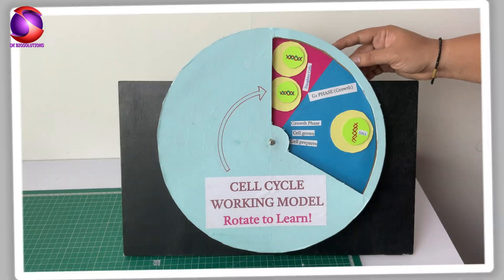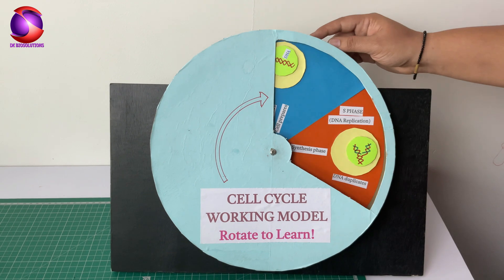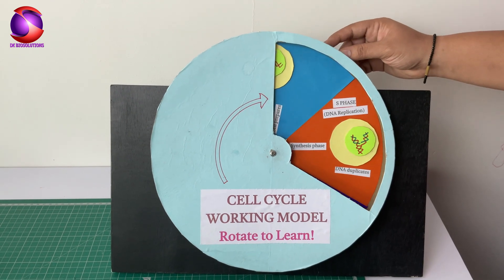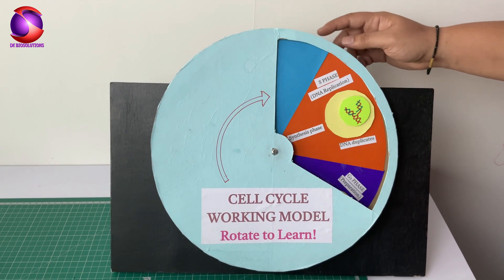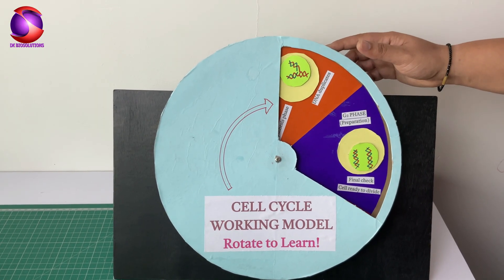And here it is, our rotating cell cycle model. Colorful, clear, functional, and absolutely eye-catching. Perfect for school and college science projects.